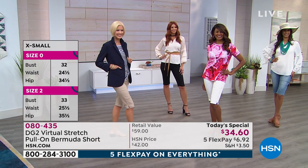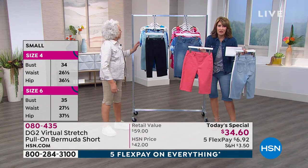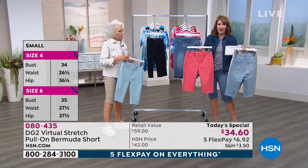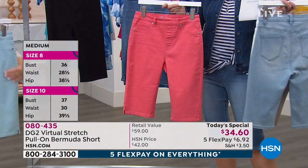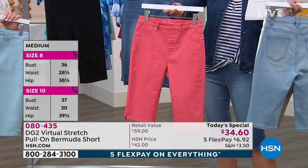And this is the coral, by the way — the coral is so pretty. They're only $35, $6 on FlexPay. They're so pretty. They're pull-on — there's no zippers, there's no buckles. You just slip these on and they fit like a dream.